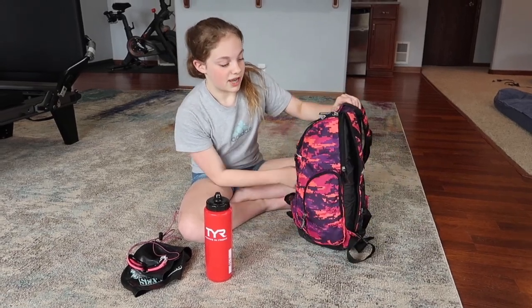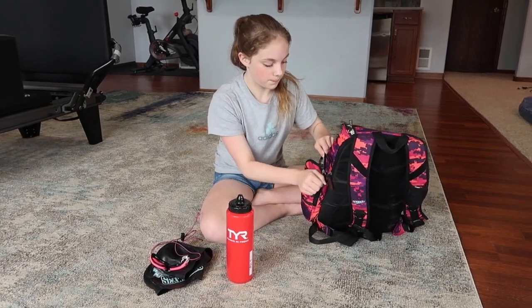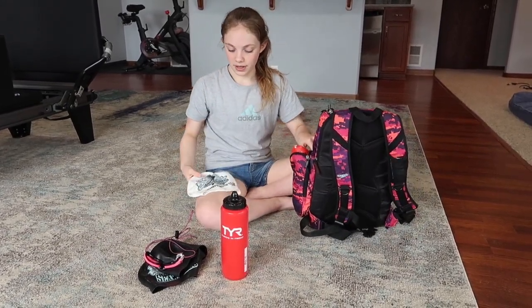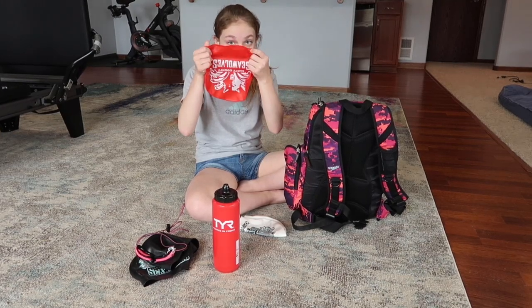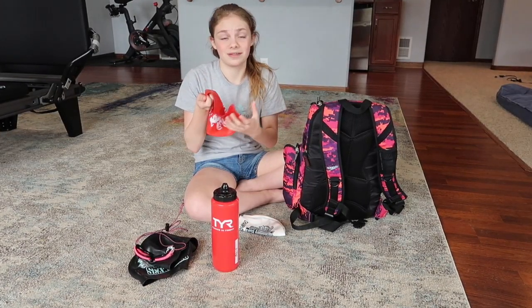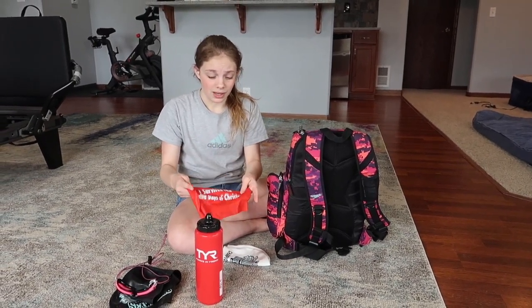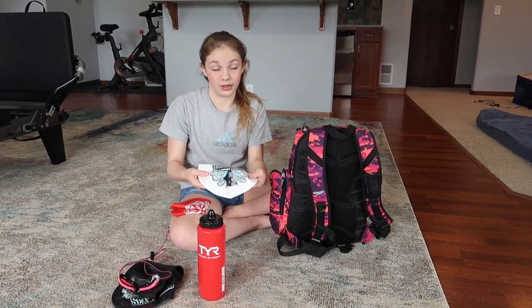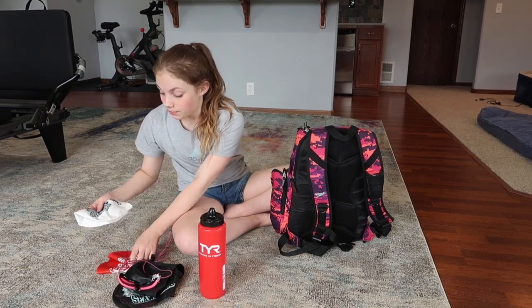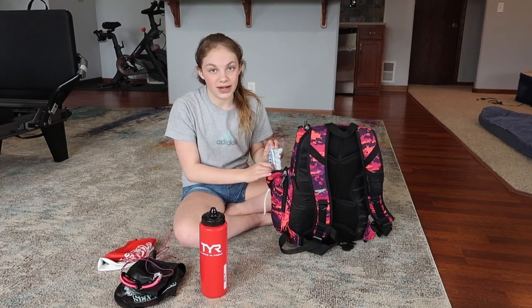On the other side of my Speedo swim bag I have another cap. My cap usually breaks from my team because I usually have the thin latex kind — and I think this is latex, maybe it's silicone, I don't know, tell me below. It usually breaks on me so I finally got a thicker cap and it works really well. During competition my friends would pull my cap for me and it would always break and they would feel so bad. I just need to get a thicker cap.